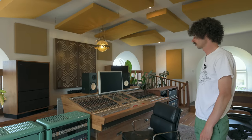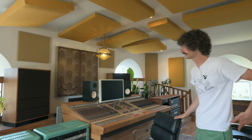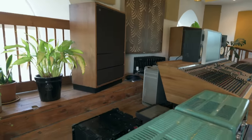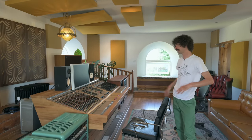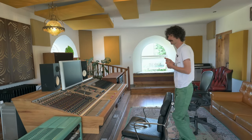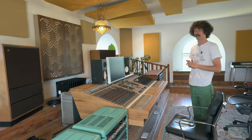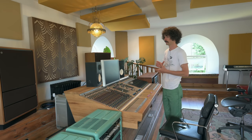My main monitors are the Tannoy Arden HPDs from 1976 - 15-inch dual concentric speakers, powered by a Quad 405 Mark II. And I've got Yamaha NS10s powered by a big Yamaha P2200. I love working on big speakers instead of midfields or nearfields - they suit the room really well. They're really detailed in the higher mids and the low end. I don't have to second-guess the low end, and they translate amazingly outside the studio on smaller devices and in the car.